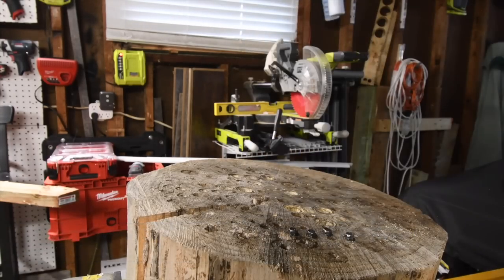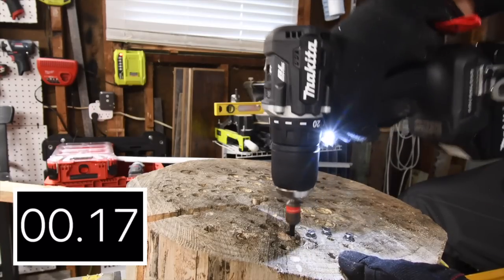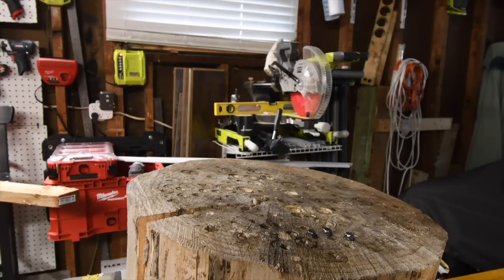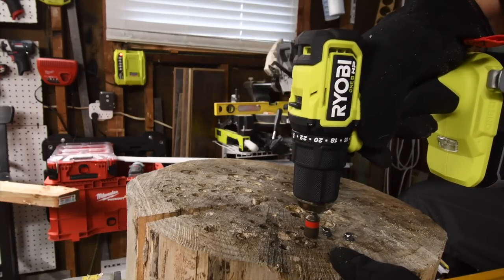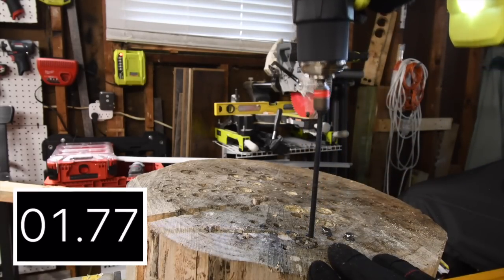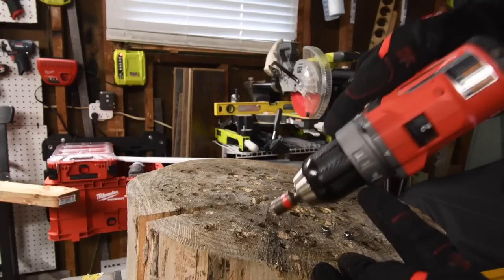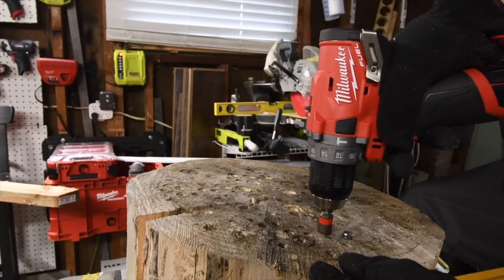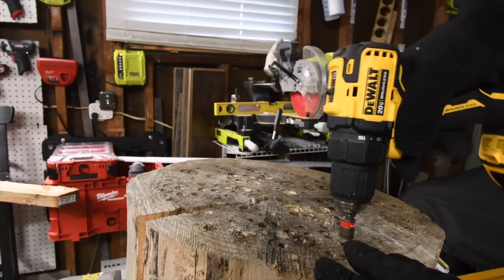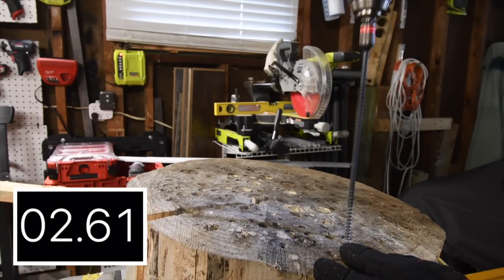Time. Not too shabby. Now let's take out the Makita's — drill speed two, ready go. This little guy does have some power, it really does. Let's see if the Ryobi can take out its Timberlock — it's on drill speed two, ready go. Yes it can, but it did fail putting it in. Next let's take out the Milwaukee M12 — it's on drill speed two, ready go. Yes! Then let's take out the DeWalt Atomic — it's on drill speed two, ready go. Time.